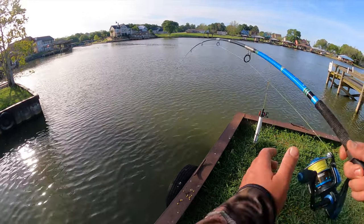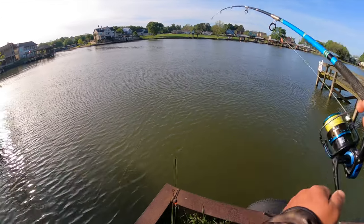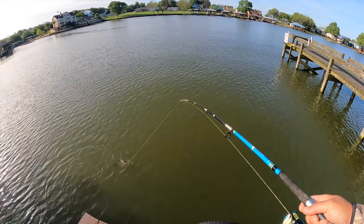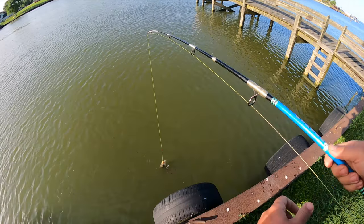There we go, there's one! Some bite on this one — that's a good sized carp, awesome. Hooked right in the top of the mouth.